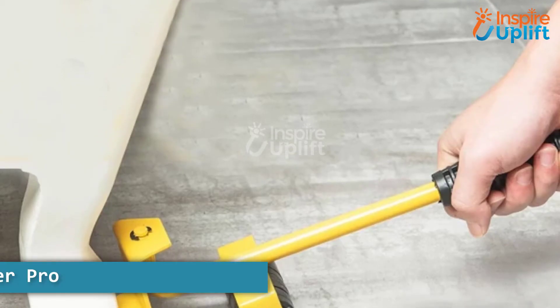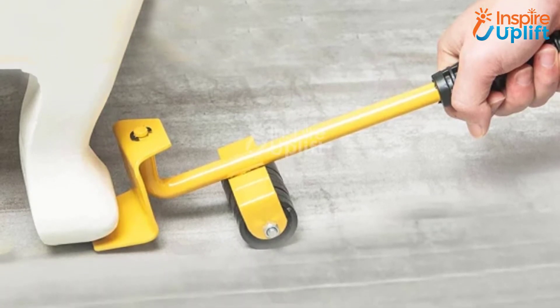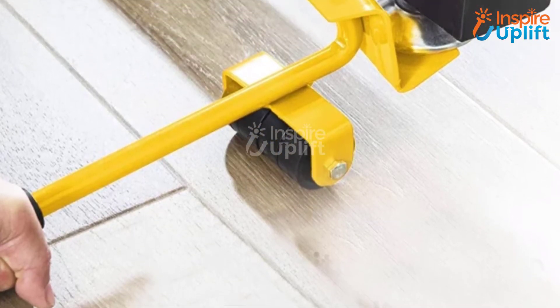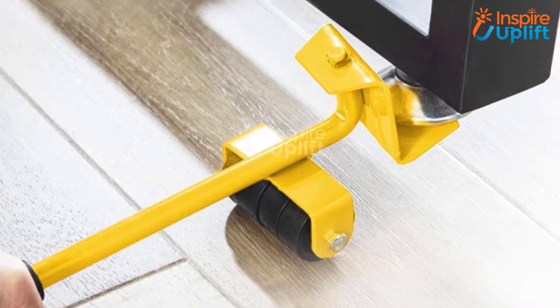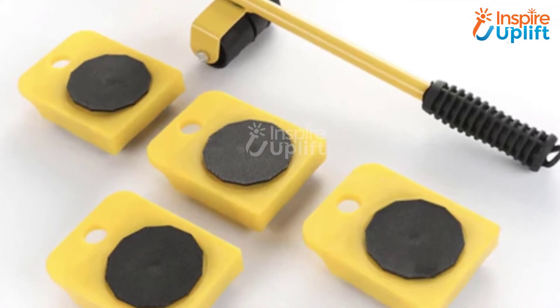At number 5 we have Furniture Lifter Pro. It keeps your home floor free of dragging marks that can otherwise affect your overall interior. Once the furniture's leg is lifted, quickly insert the slider under the leg and pull the lifter towards yourself.